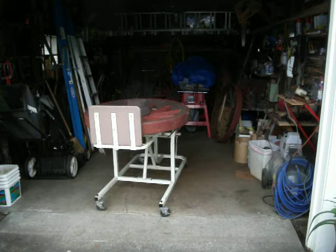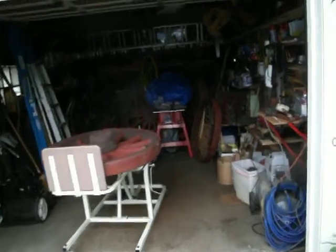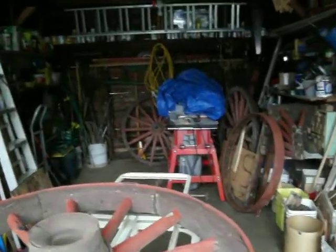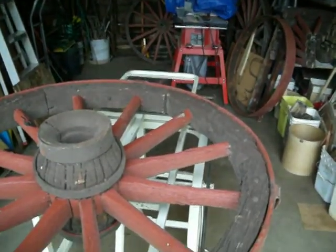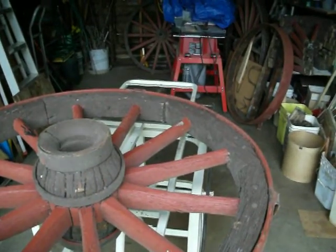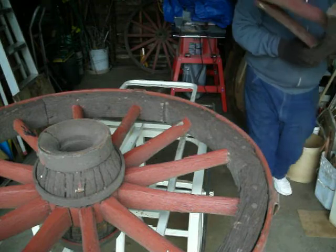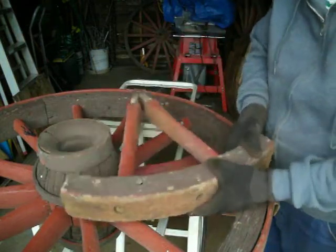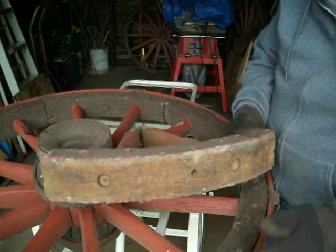The fellies are all bolted into place, therefore they did not have to heat this rim in order to make it solid onto the fellies, spokes, and hub. Rather, they're bolted. You can see the bolts in the felly. Each felly consists of two spokes and one bolt through both the iron tire and the felly itself.